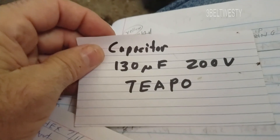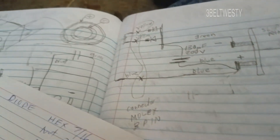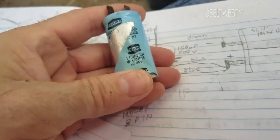The capacitor is 130 microfarad, 200 volts, by TEAPO. I think there are some on eBay — I don't sell them — but there's also a replacement that's 200 microfarad available.